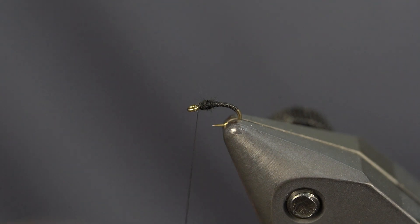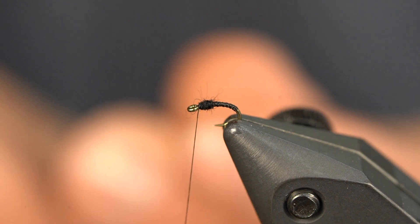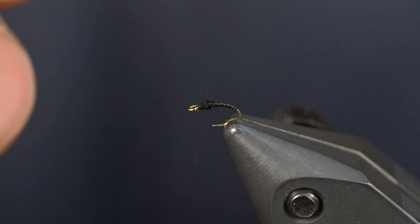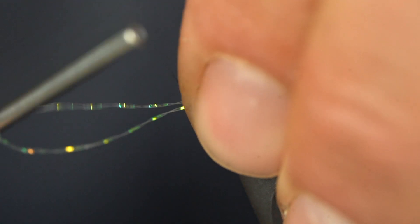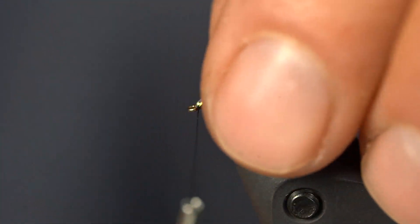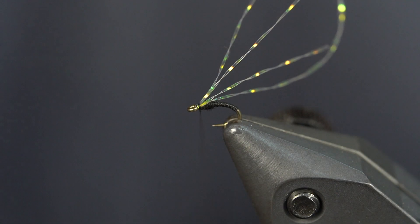Next, we're going to take some Crystal Flash — hence the KF in the name. I'm going to cut a strand and just double it over. For my size 24s I like four strands, and for my 26s I like two. I have that one extra turn to lock it down, then I'll pull it back. I like this Semperfly because I can really reef on it — two turns were good.